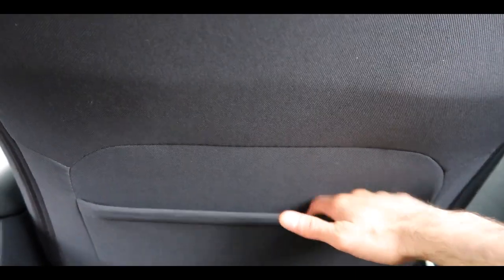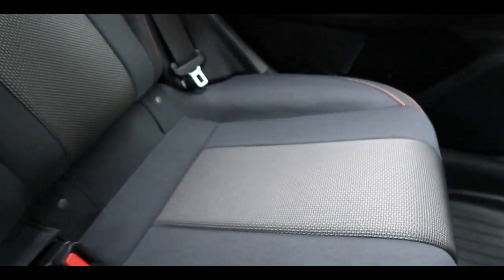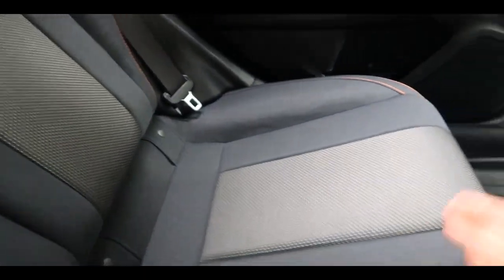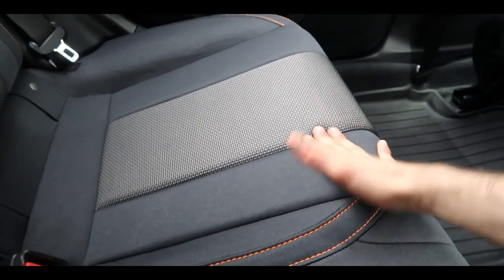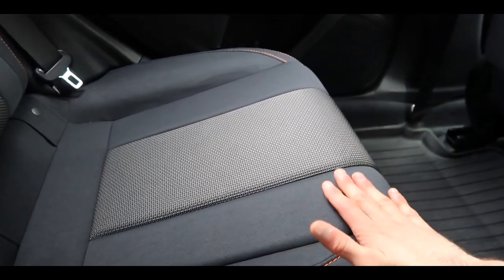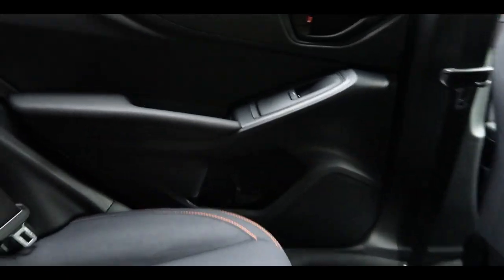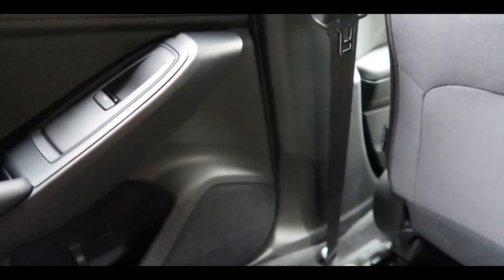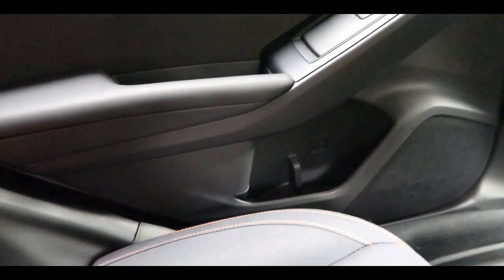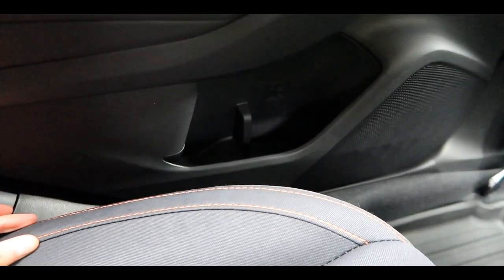Another cool thing is a storage pocket here where you can put a bunch of maps — my previous car didn't have that. The fabric of the seats is something I love about this car. The previous Civic's seats didn't feel as good. Here when you touch it, it feels soft. The material feels premium — maybe that's why this is called the Premium. There are six speakers of sound included, with one right here. There are also nice orange stitches on the seats that look nice.